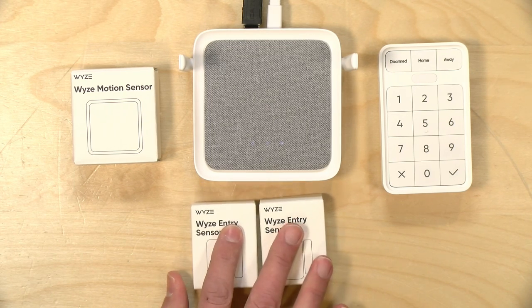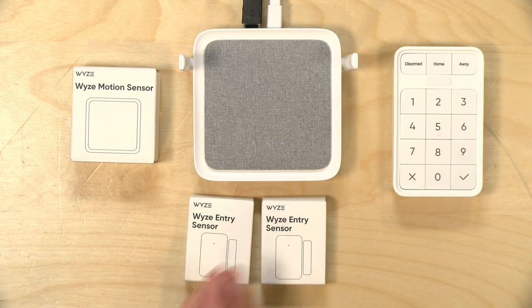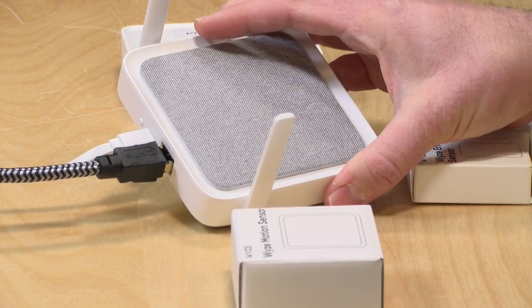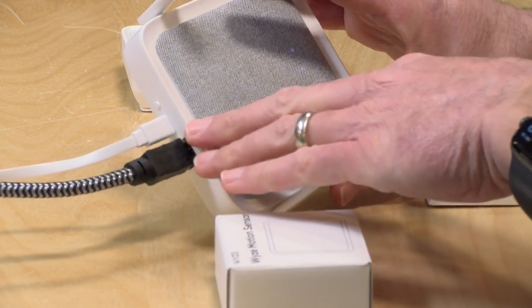They sell the entry sensors in packs of three. The motion sensor is sold individually, as is the keypad. They also have new sensors: a climate sensor sold in packs of three that detects temperature and humidity, and a leak sensor as well. The hub supports up to 100 sensors, and you can add additional hubs if you need more. It connects over Ethernet or Wi-Fi — your choice.